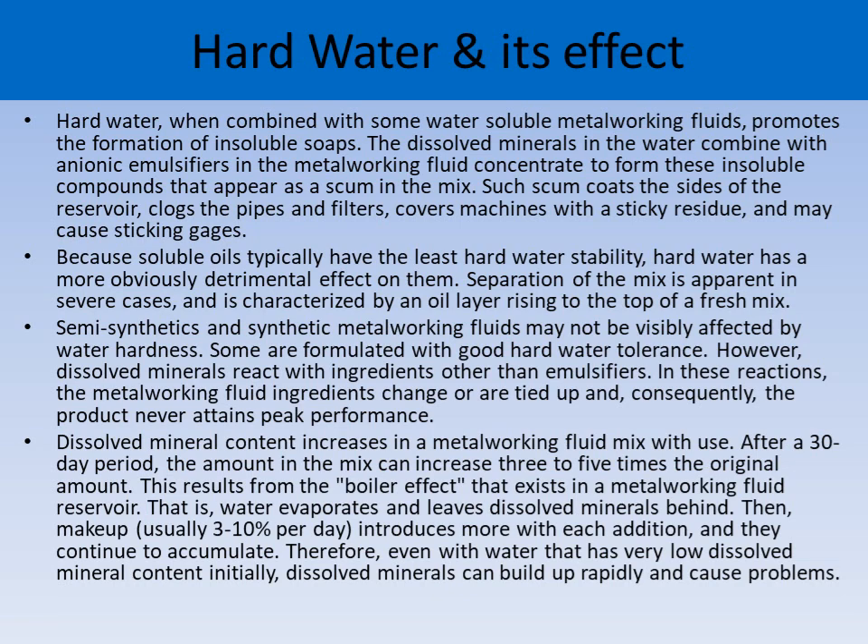Semi-synthetic and synthetic metalworking fluids may not be visibly affected by water hardness — some are formulated with good hard water tolerance. However, dissolved minerals react with ingredients other than emulsifiers, causing metalworking fluid ingredients to change or be tied up, so the fluid never attains peak performance. Dissolved mineral content increases in a metalworking fluid mix over time; after 30 days, the amount can increase three to five times the original amount. For example, if water contains chloride at 25 ppm, the water may evaporate but minerals are left behind, and after two or three months the chloride content may increase, causing problems like itching or rusting.